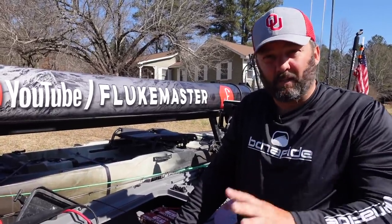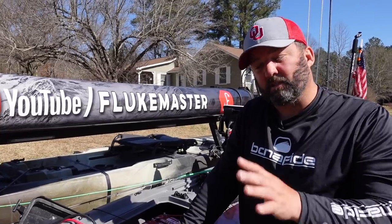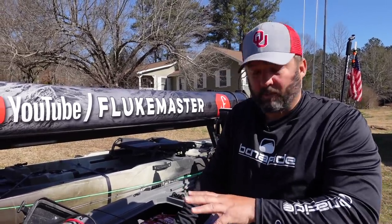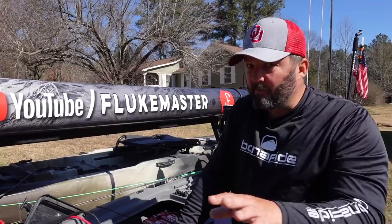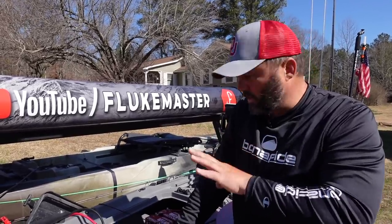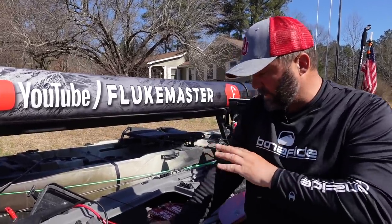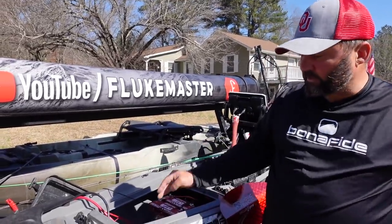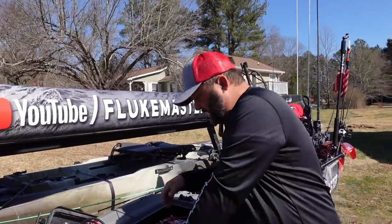Something I forgot to mention before we go any further: most of the stuff on my kayak is sponsor-related, except for my electronics — that's the only thing on here that is not part of a sponsorship deal. I just want to get that out front so you guys understand. The wiring and stuff I bought myself, but it's all sponsor-related.